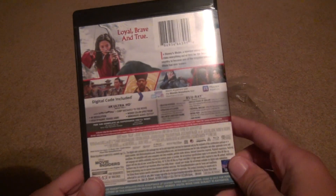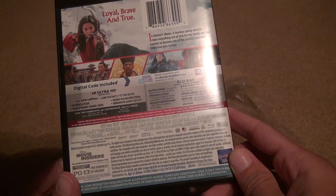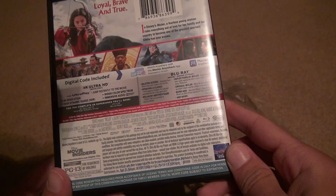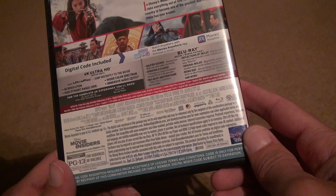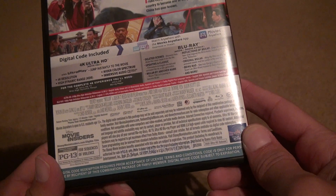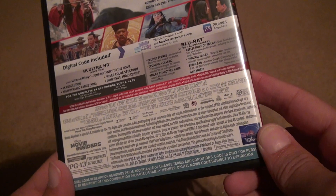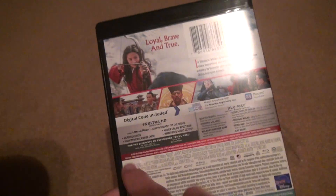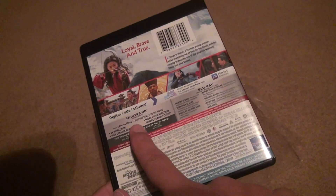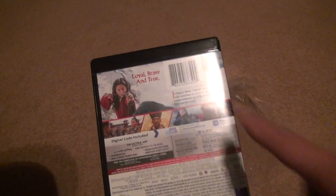We have the back cover. You get 7.1 surround sound with this, obviously, because it's not like the Goonies or anything. 115 minutes. And then you get a ton of special features from what I see. The movie is the only thing that's on the 4K disc, so if you want all your special features, you have to go to the Blu-ray. That's what happens most of the time with 4Ks.